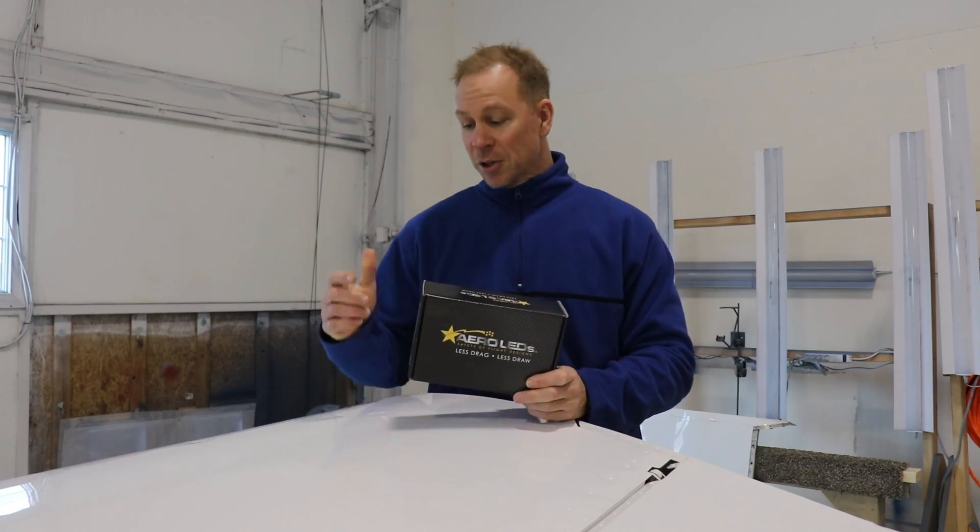Whereas the Aero LEDs are about the best you can get — they're super bright and you can see them during the daylight. So I just want to do a little upgrade to the Mooney and put these lights on the wings.